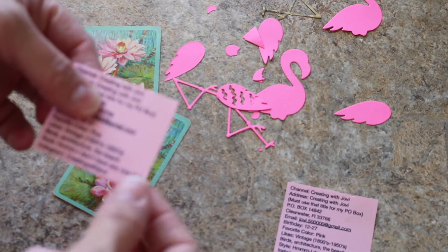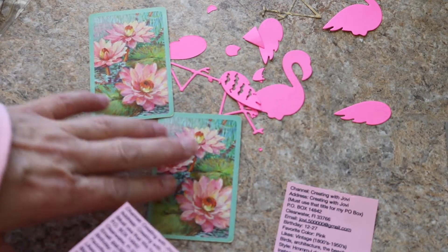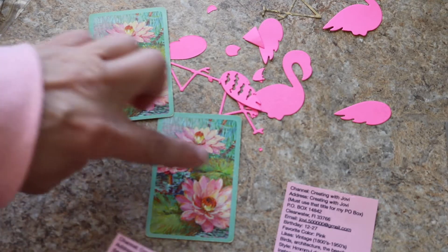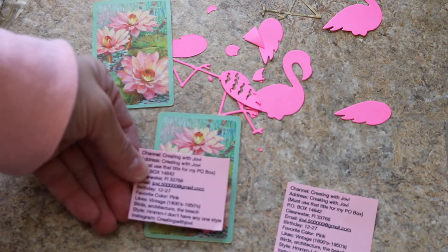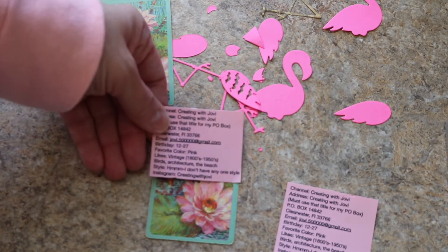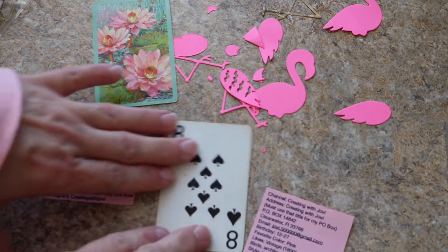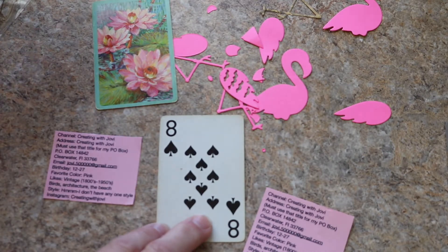I'll have to trim this edge a little bit, but actually what I was thinking — because I don't want to cover the whole image — I'm thinking I might go with fussy cut scissors and just kind of trim inside so that some of this image will show up. Then I'll figure out where I want to put it on the card, but definitely I don't want to cover the entire image. That looks kind of nice right there. When I flip it over I'll decorate with the bird and other stuff too obviously.